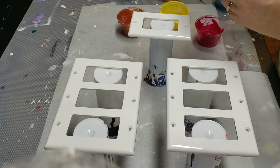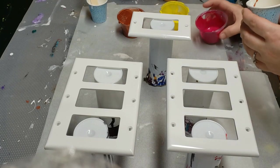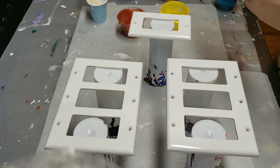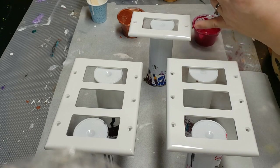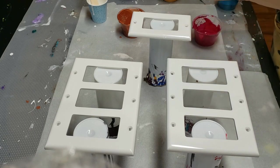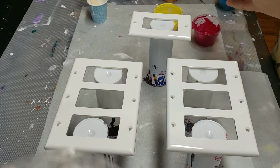I am looking forward to doing this because hers were just beautiful. The first one I'm going to do is a mix of magenta, yellow, and copper. I'm doing these colors because these particular light switches are right by my hibiscus tree, and my hibiscus tree blooms in pinks and yellows — it's a quad tree so it has many different colors.